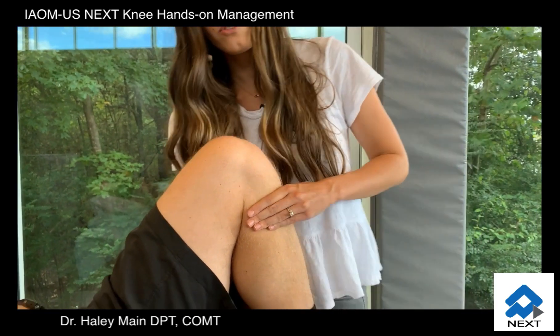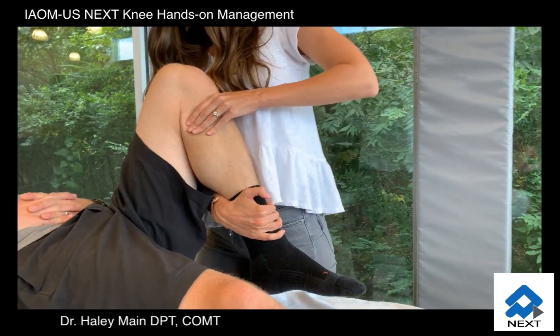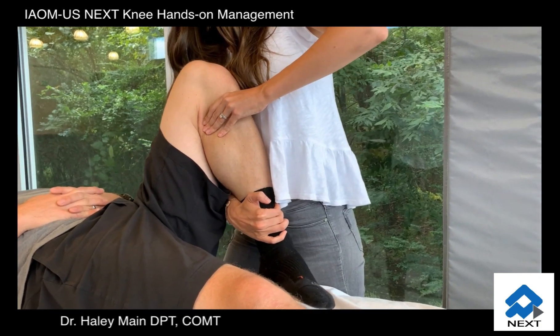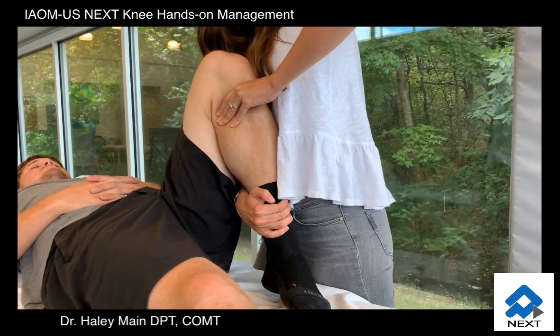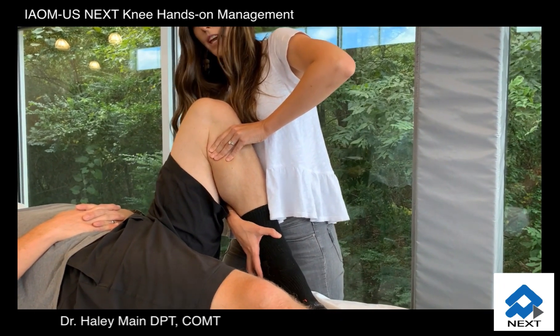You can also use your distal hand, take the patient's leg off the table, and apply a spin from that direction as well. Perform an isometric at the end — have the patient pull in towards their bottom, and relax.